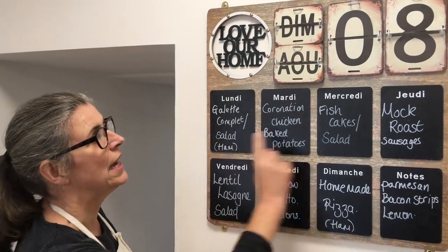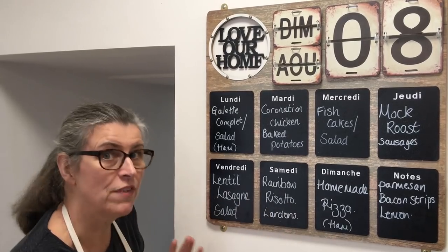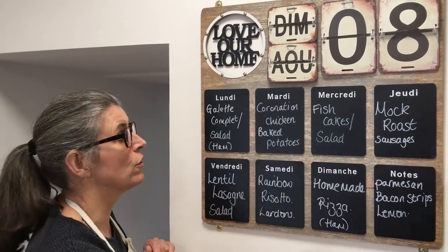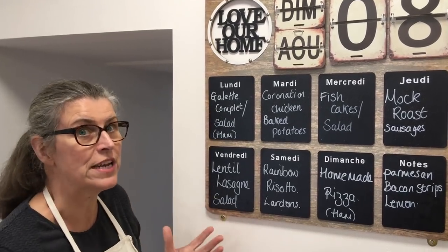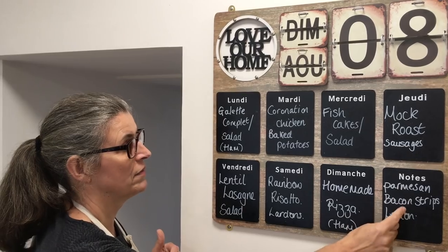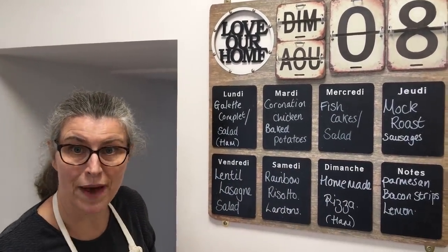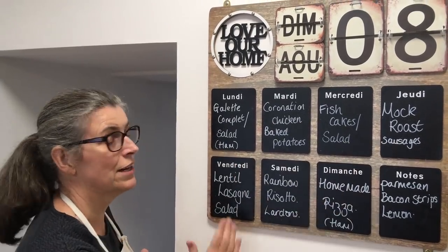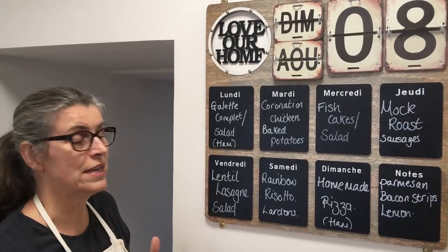You can see I've laid it out over the seven days — we're flexible. I've got all of this to cook for next week, I've got it in the fridge and in the freezer. I only need to buy ham, parmesan, bacon strips and a lemon. Everything else would be the vegetables I buy anyway, and everything else is already in stock.